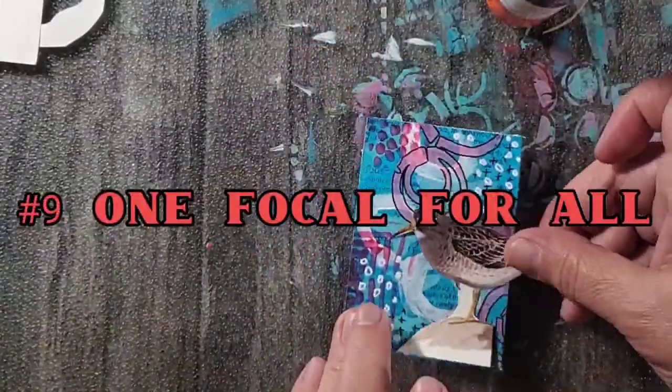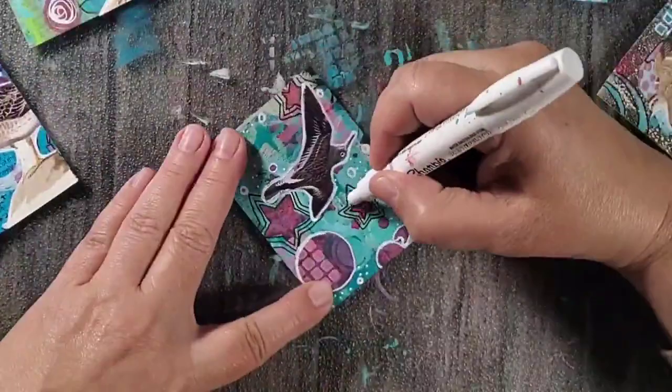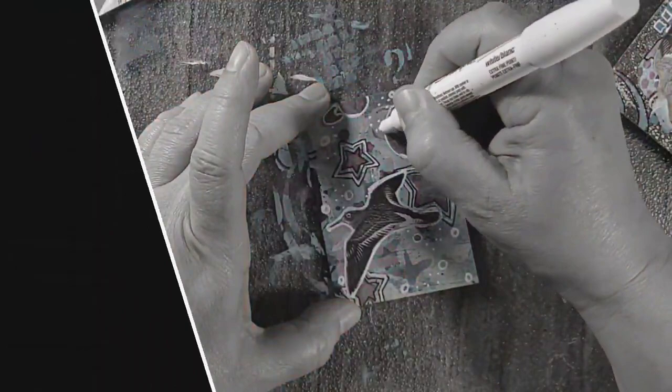For the focals, I chose one book page that had multiple birds on it and cut them out, applying one bird to each ATC. Again, I'm keeping it simple. I finished up the ATCs by using that white Sharpie again, adding a title, and these are done.